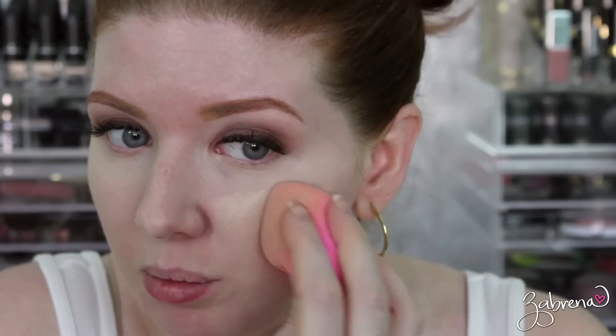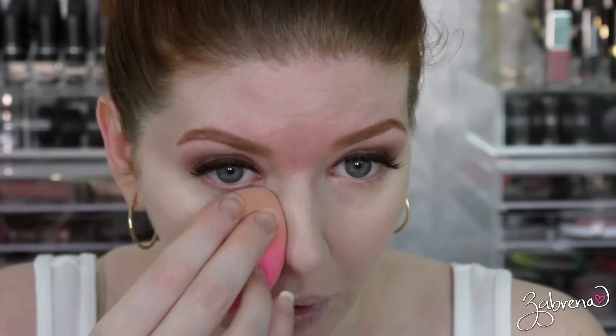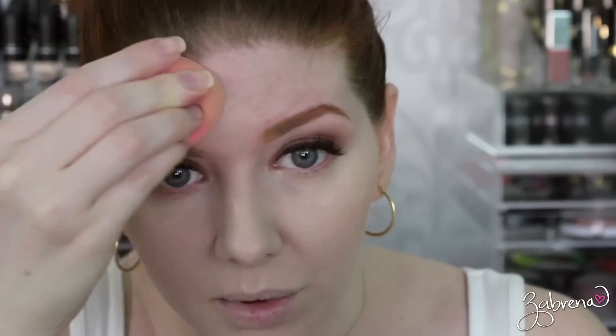It looks a little better already — not anywhere near as dark as before, much better color match. This was achieved using eight lightening drops with one pump of the Maybelline Better Skin foundation. How many drops you need will depend on how dark the foundation is you're working with — if it's really dark, you may need to add more. So far I'm really impressed. If these wear well throughout the day, this is going to open up so many doors for fair girls and dark-skin girls who can't find a color match, especially in the drugstore.